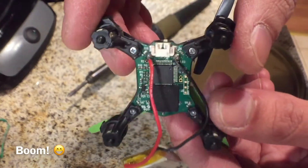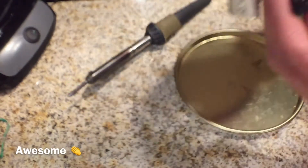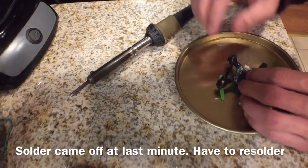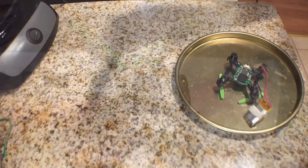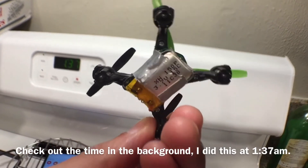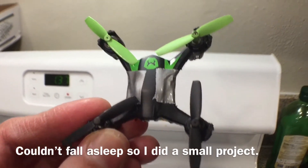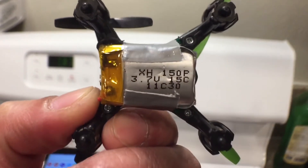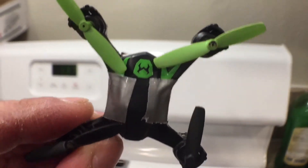Boom, and it does turn on. Awesome. Let's go take this for a test flight. Alright guys, so here it is — soldered battery, and it looks so ghetto. But check out the battery, it's like the same size as the drone. So let's test this out, see how it does.